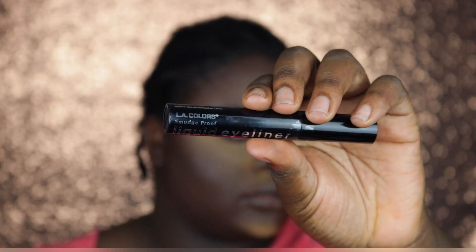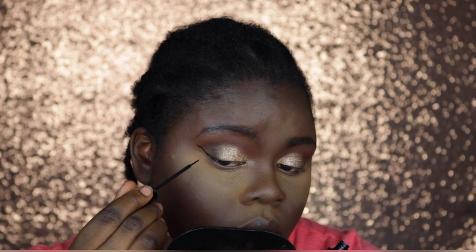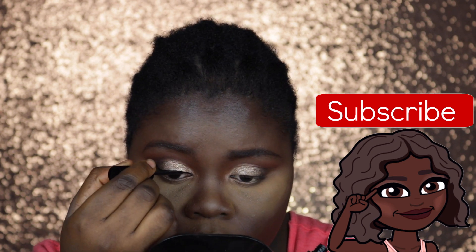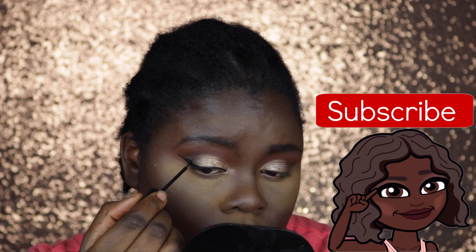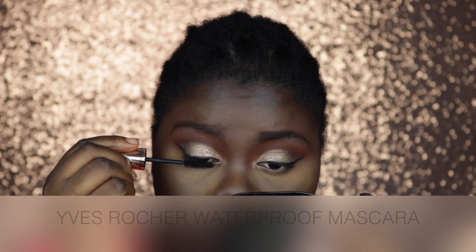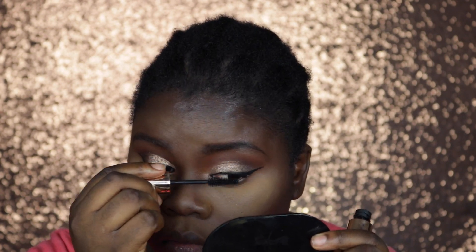While my face was baking I went in to complete my eye makeup look, taking my eyeliner and struggling to get the wing straight — so while I'm struggling, go ahead and subscribe to my channel if you're not already. I'm also taking this waterproof mascara by Yves Rocha to prep my eyelashes before applying my false lashes.